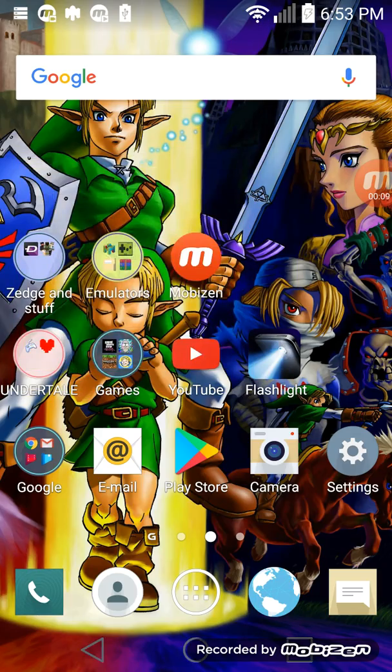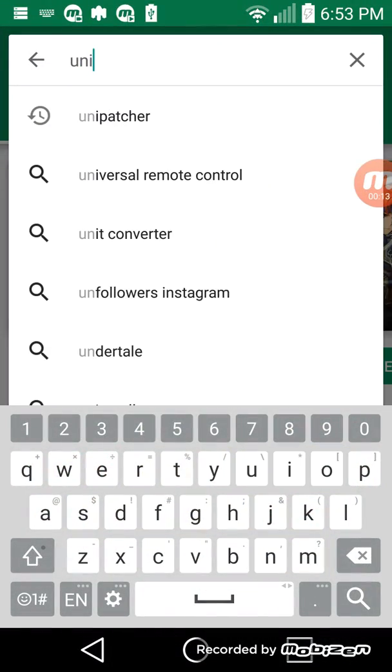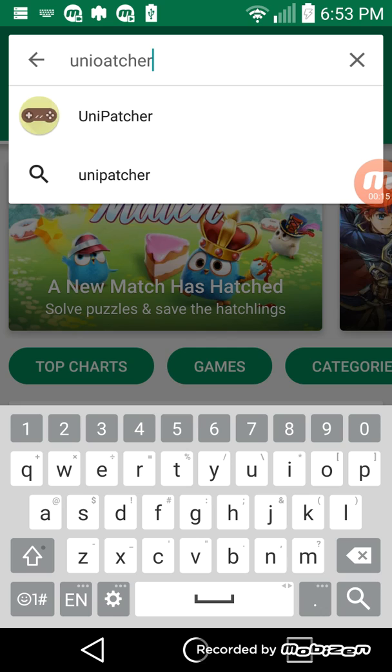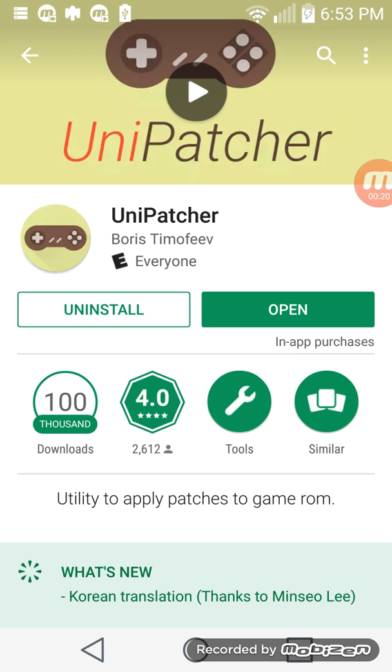First, you want to go to the Google Play Store and type in Unipatcher. It'll be this one right here. You're just going to want to install that.